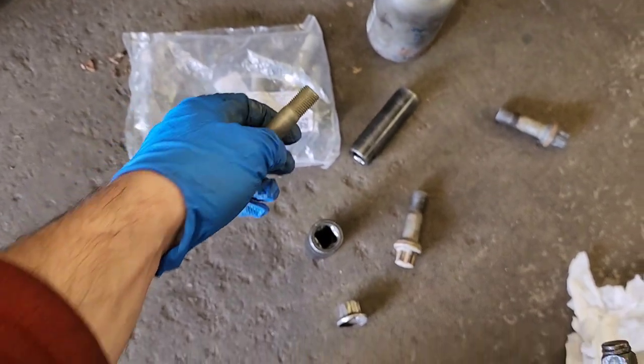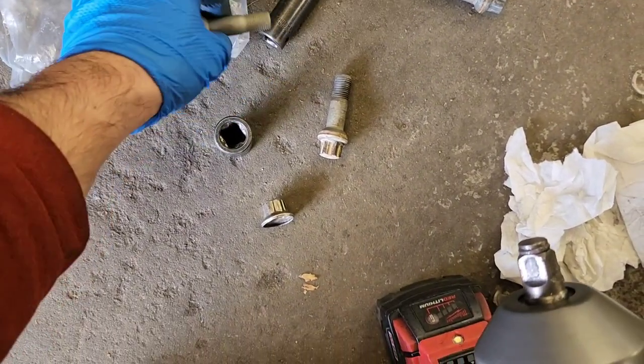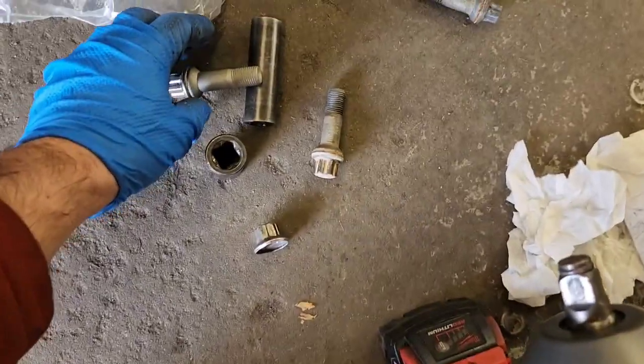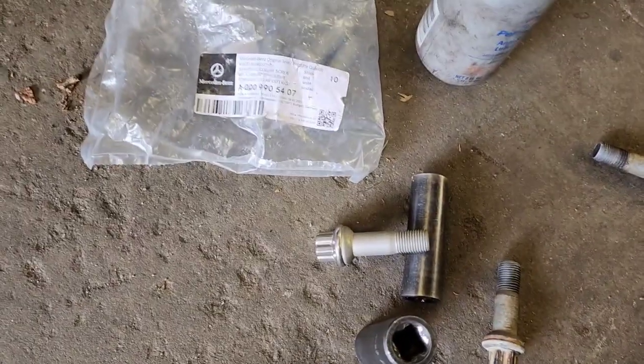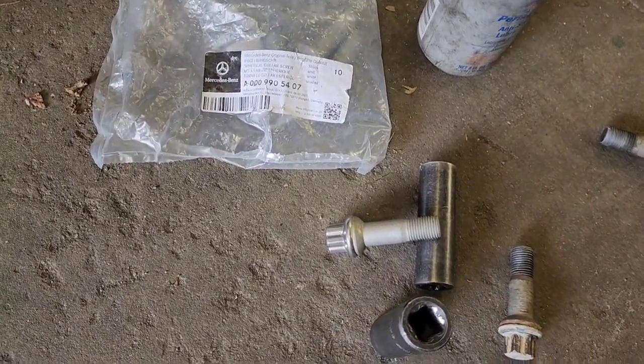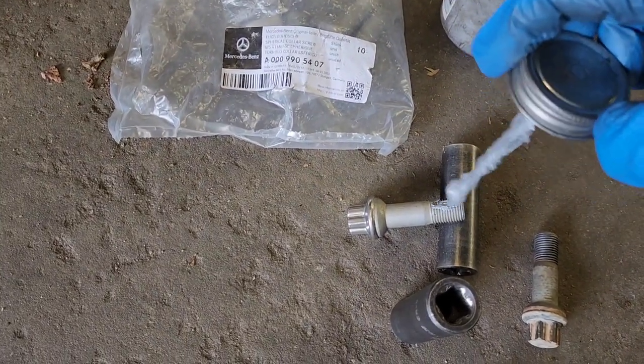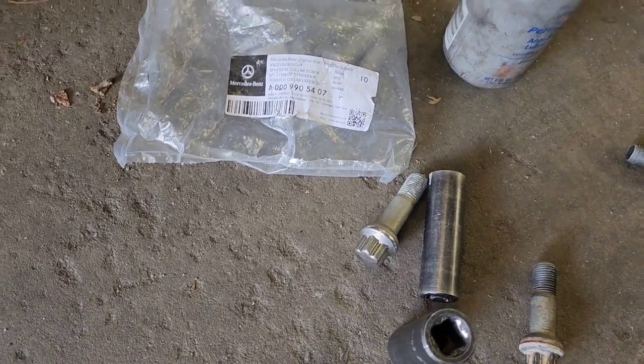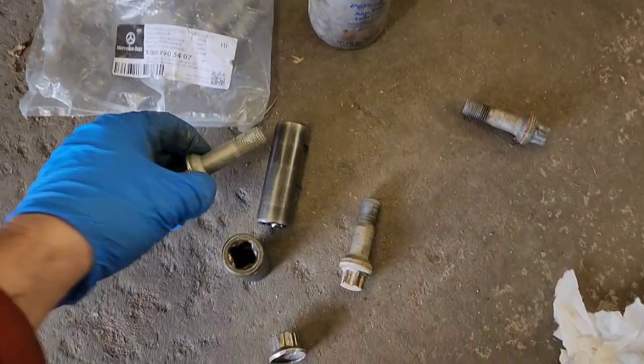You just kind of smudge them a little bit — I'll make a demonstration. You just get this anti-seize, go around all the threads, and then you install it in the car.